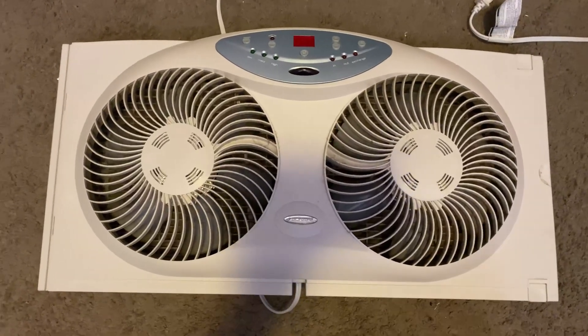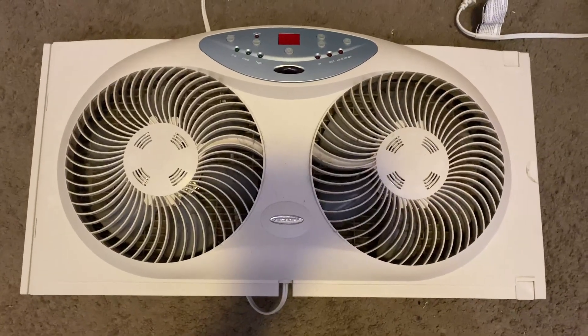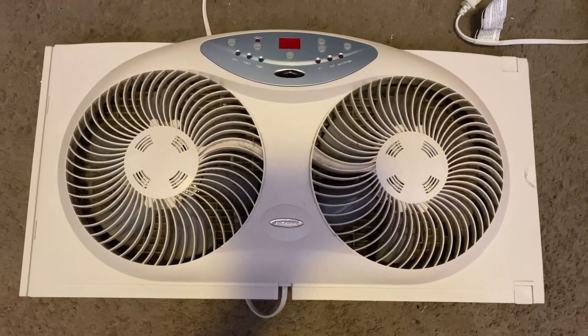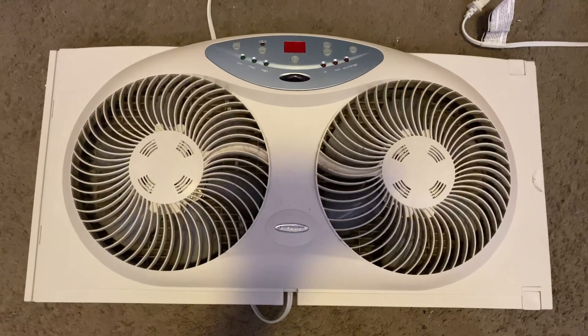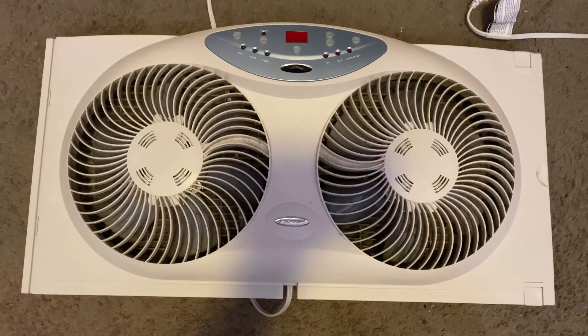The first time I experienced a fan like this was over at a friend's house. She had this exact one, actually, which is what prompted me to purchase it. And she didn't even have it in the window, but when it got turned on, I was amazed at how much it cooled down the room.